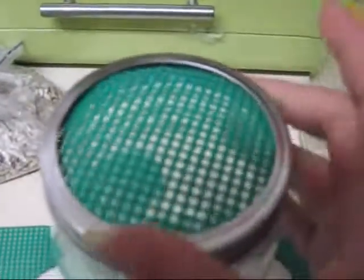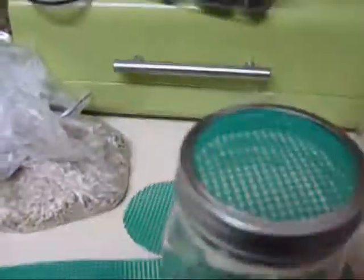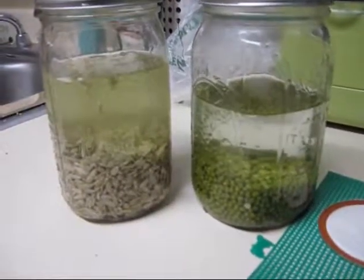Once you have everything ready to go, it's time to add in what you're going to be making your sprouts out of. I'm doing sunflower seeds and mung beans. You put them in the jar according to the sprouting chart that I'm going to be posting. Cover them with water and let them soak.